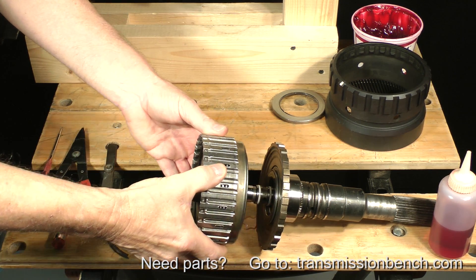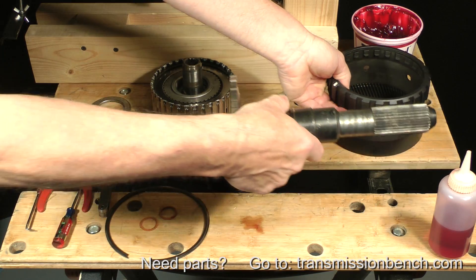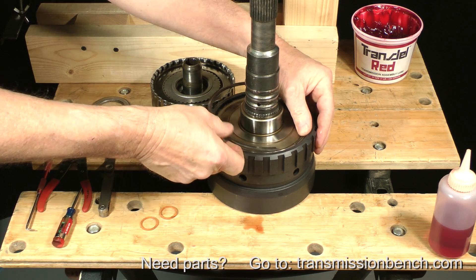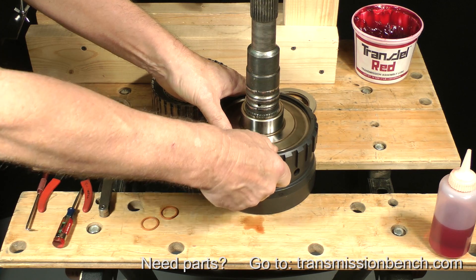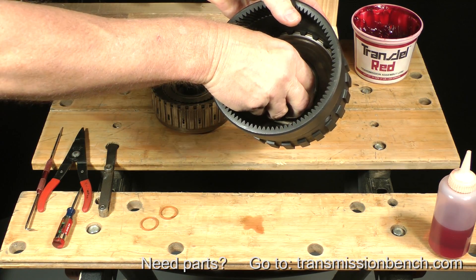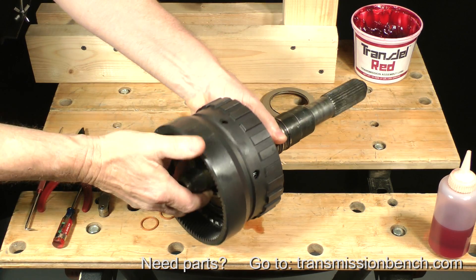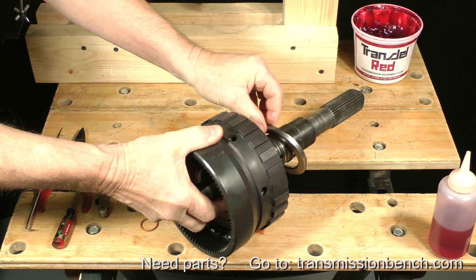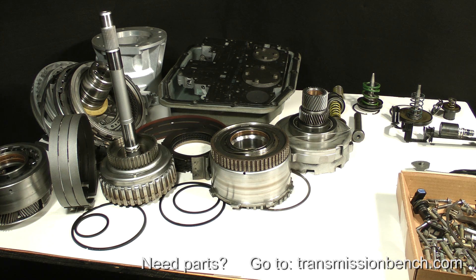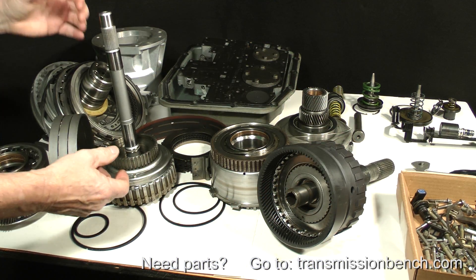Separate the drum and thrust bearing from the shaft. Replace the ring gear and snap ring. Set the thrust washer and drum back onto the shaft. Take this assembly along with the hub, cased thrust bearing back to a clean area on the parts bench. These components are ready to reinstall, but we'll set them here one last time as we work on the other subassembly.